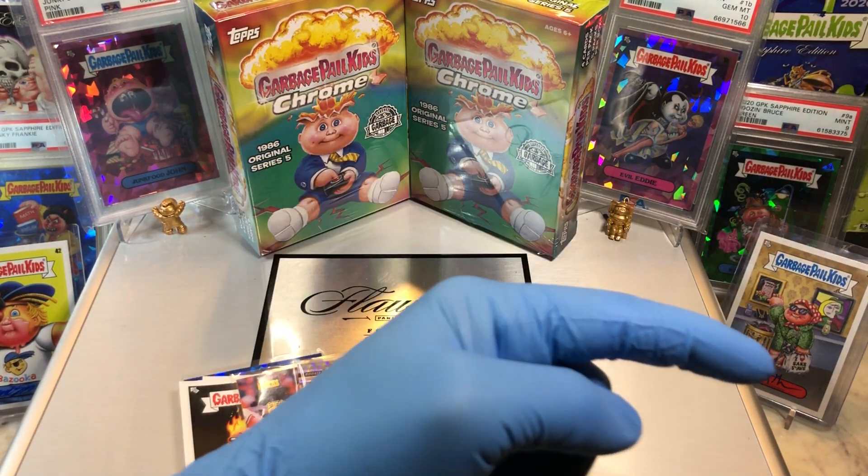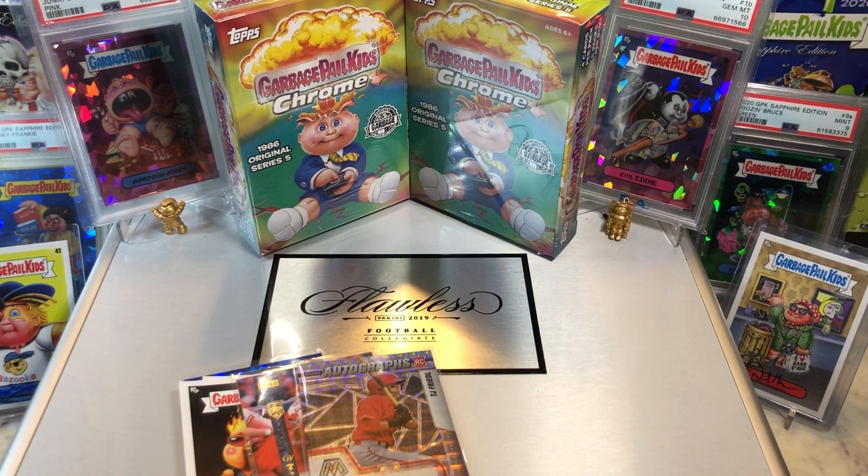Hit that bell right there in the bottom right-hand corner. When you do, I'm going to give you a subscribe to our channel and let you know every time we do a cool Hobby Box Pack 10, Blaster Digital Wax Break, or just an Oddball Wednesday.